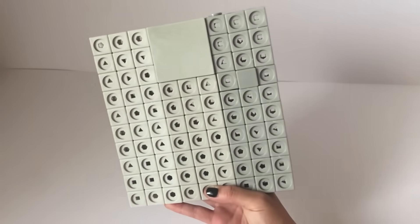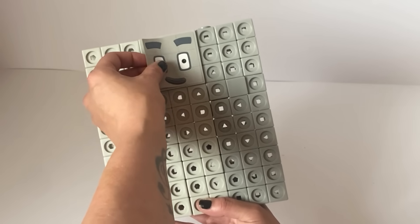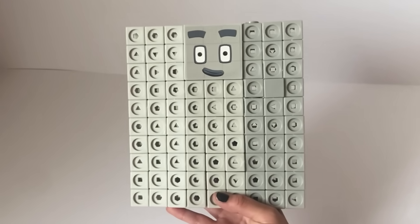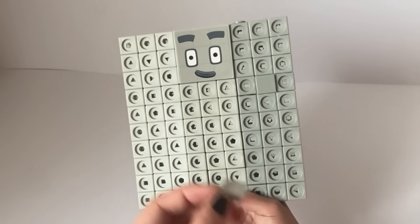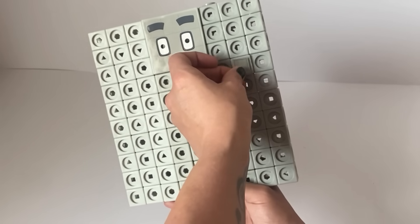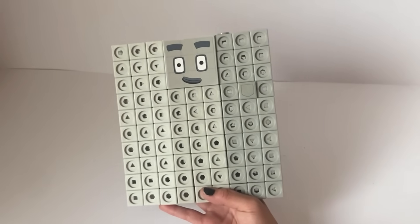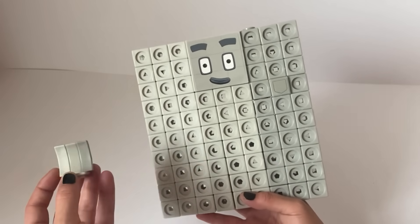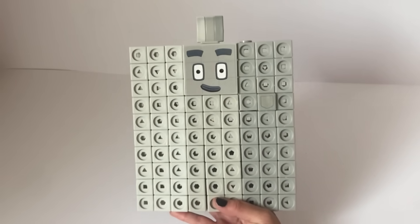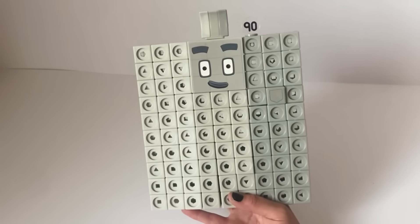NumberBlock 90 also has a face sticker. NumberBlock 90's eyes, eyebrows and mouth are grey just like NumberBlock 9, as 9's features are also grey. However, NumberBlock 90's eyes are rectangles unlike 9 which are square, because 90 can't make squares. However, 90 can make lots of rectangles. We also have a sticker for Number 90's pocket where he stores his magic wand. We also have a headpiece for NumberBlock 90 — this is 90's hair, also in 3 tones of grey. We also have a numberling for NumberBlock 90. And here's our finished NumberBlock 90.